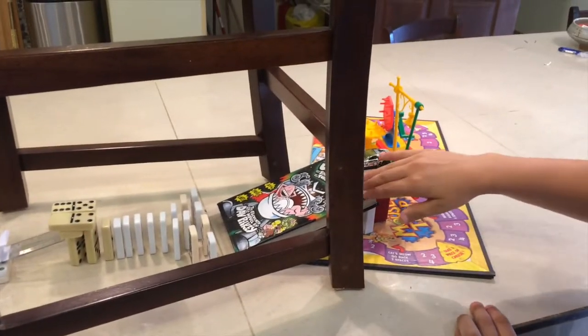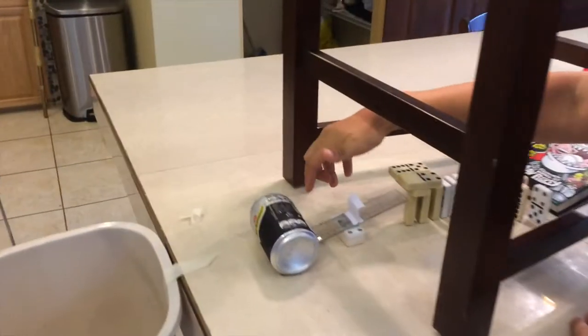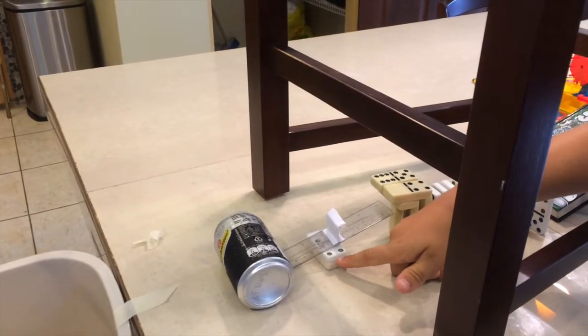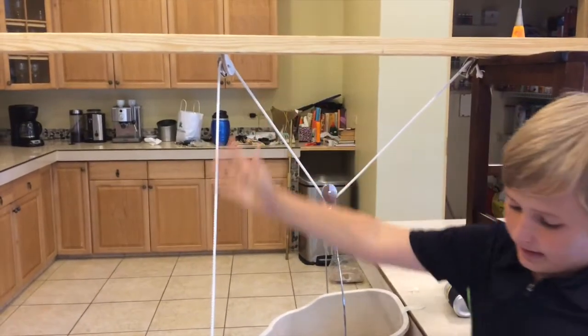Third, we have the book, which will be the inclined plane because it's a nice little hill. Fourth, we have a ruler right here, which is going to be the lever, and there's the fulcrum right there, like a seesaw. And then last, we have a pulley system right here.